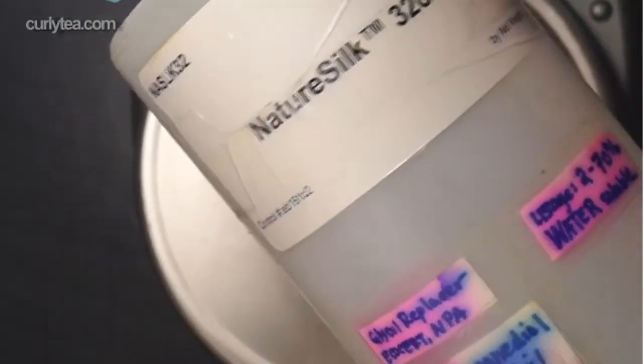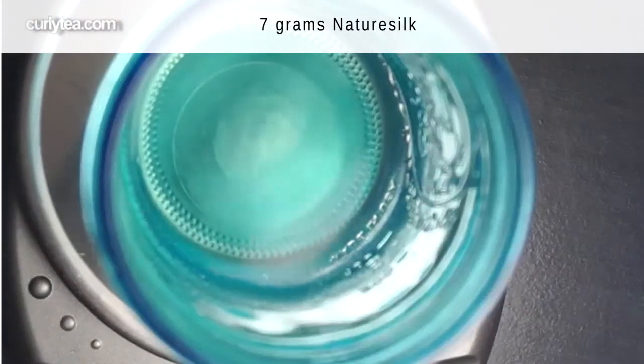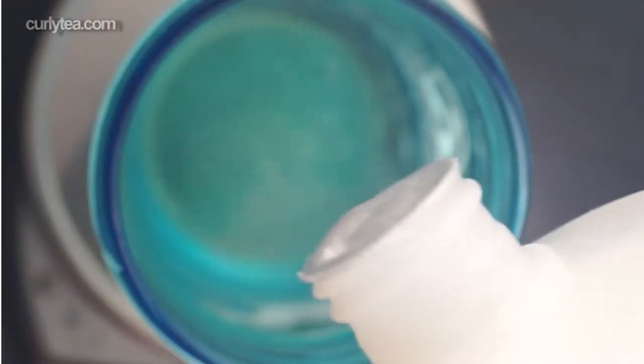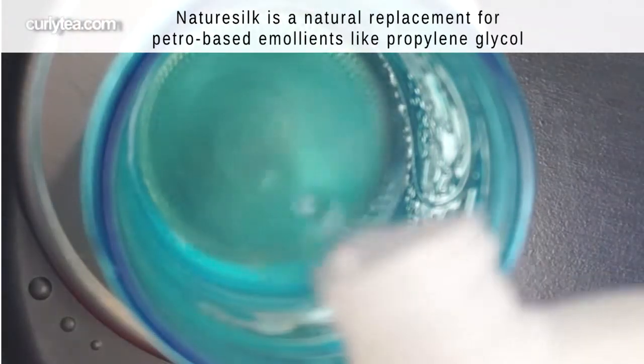Nature silk is optional but I always recommend it to help add shine to the final product. It's an Ecocert and NPA approved emollient. Now let's add the oils.